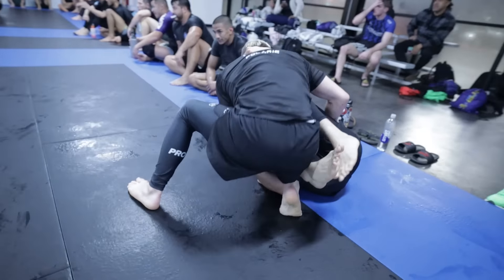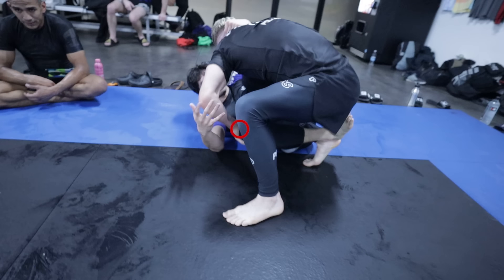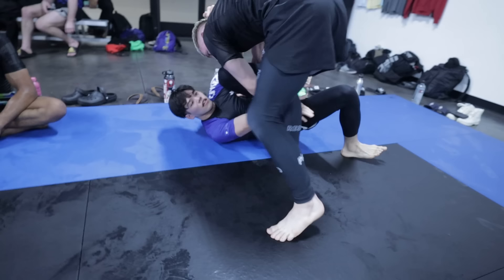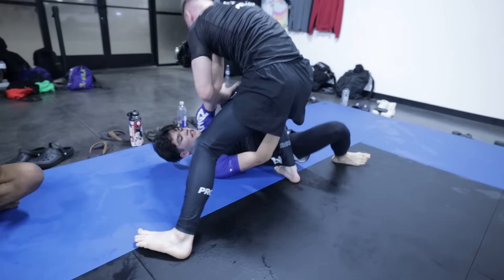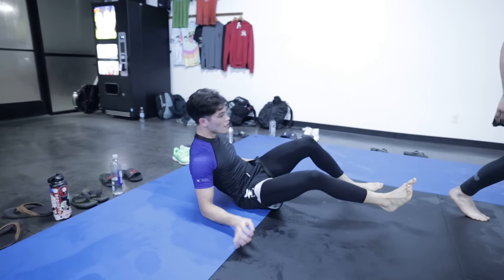Something I took away here: in half guard, Owen is very adamant about staying on his feet. Watch the leg pommel — he develops a grip on my bottom knee, lifts his leg backwards to extract his foot, then switches the angle of his leg, forcing it to my hip line and putting a lot of pressure on my guard.